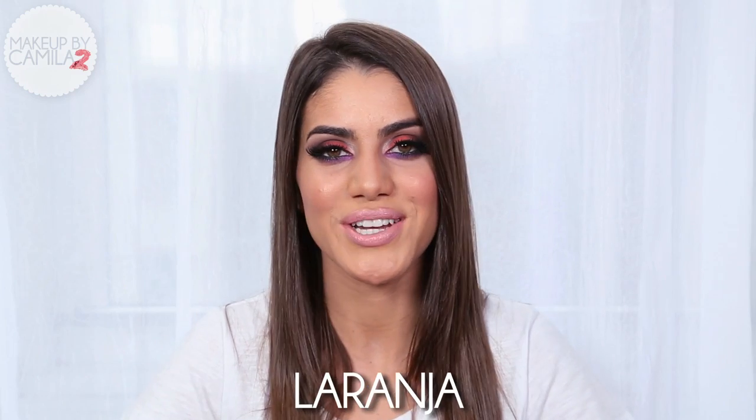That's it, guys! I really hope you liked my dramatic summer night look. Before we go, I want to teach you a Portuguese word — today we're learning how to say 'orange,' which can be the color or the fruit. In Portuguese you say 'laranja.' Please don't forget to rate and subscribe — see you next time, stay beautiful!